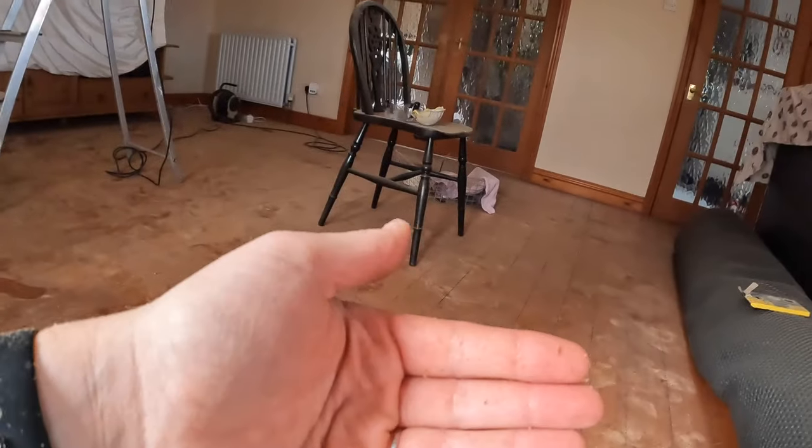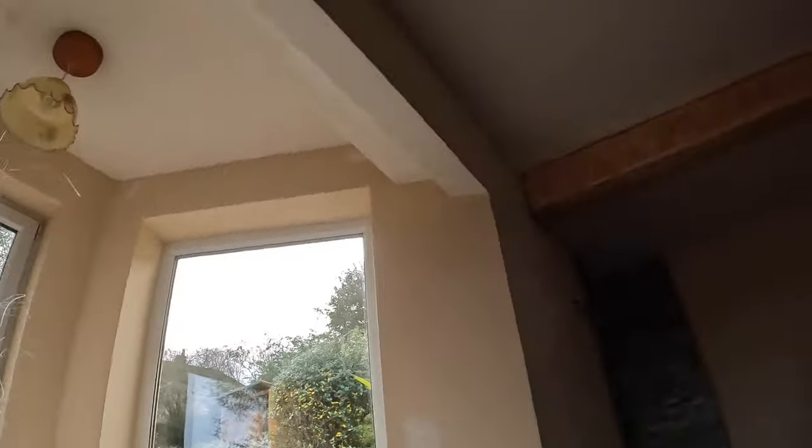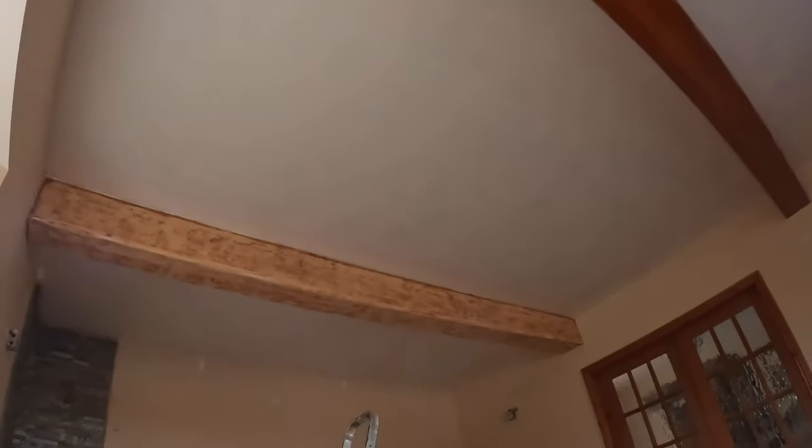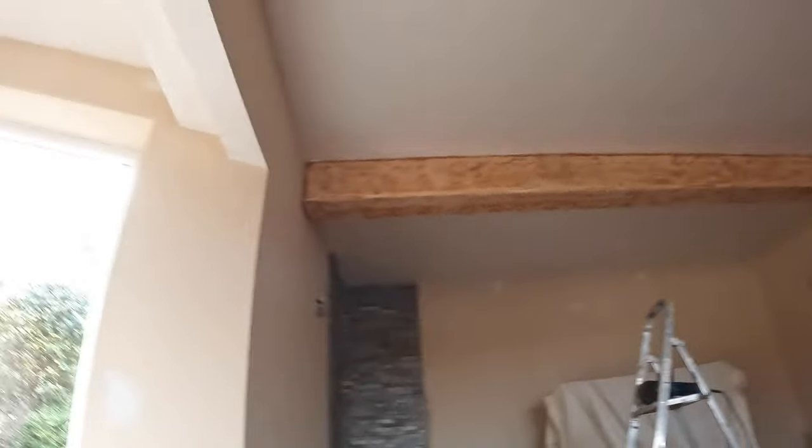I'm covered in this horrible orange sticky stuff and it's all over the floor. But it is wooden floors so it was easier to just hoover it up once I've finished. That one beam is pretty much done. That second one is going to be a job for tomorrow because it's nearly school run time. There's still bits of sawdust flying through the air, so I'm going to go wash my face before I grab the kids.